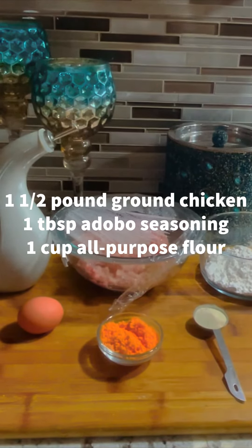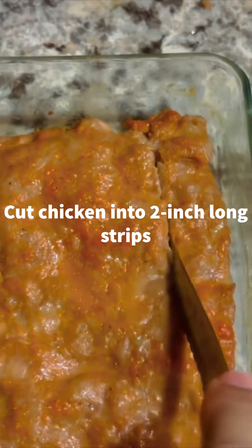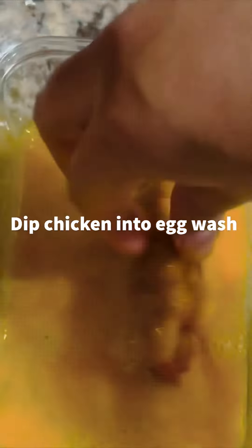Add 1.5 cup ground cheese puffs and adobo seasoning to some ground chicken. Mix them well into the chicken and let it sit for 30 minutes. Spray a container with some nonstick cooking spray. Spread out and flatten your chicken in the container and let it cool for an hour.